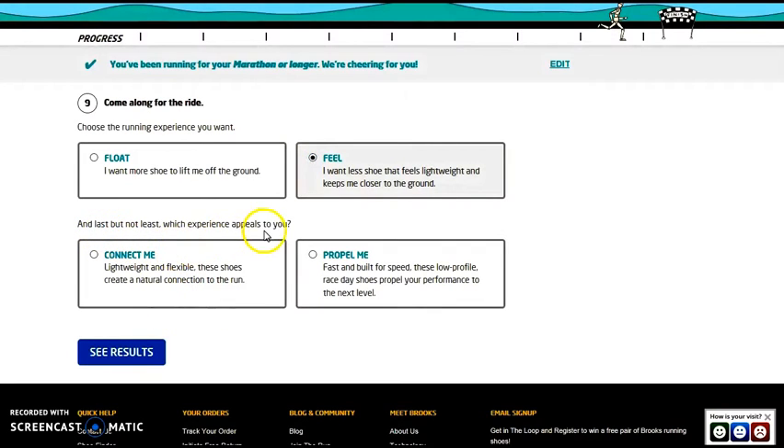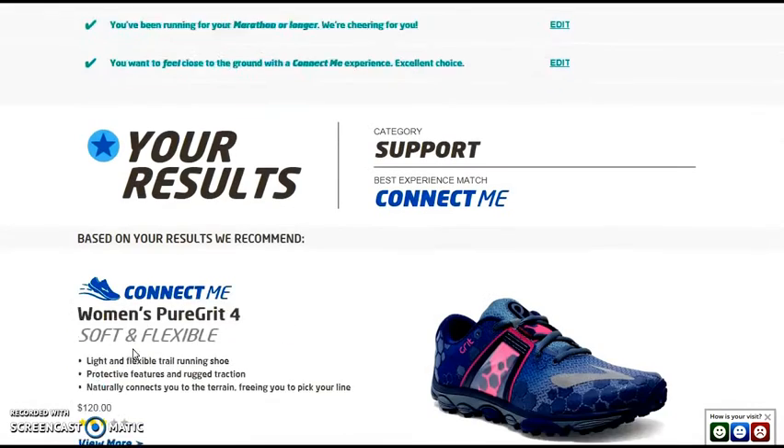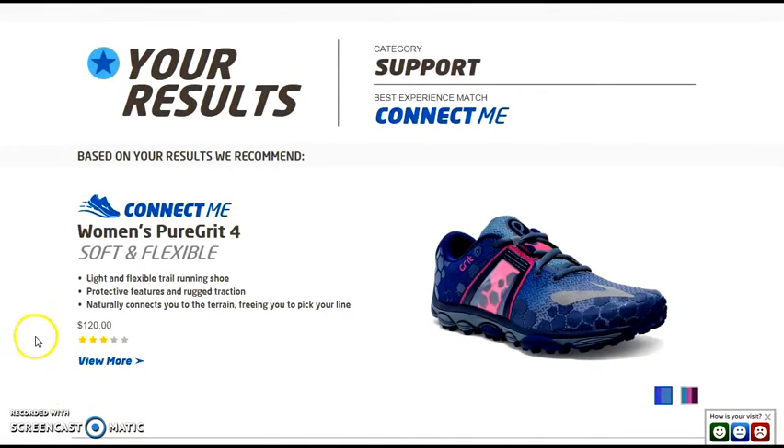Last but not least: which appeals to you — connected, with flexible shoes that have a natural connection to the run, or fast, with built-in speed that propels your performance to the next level? I'll stick with the regular connected option.